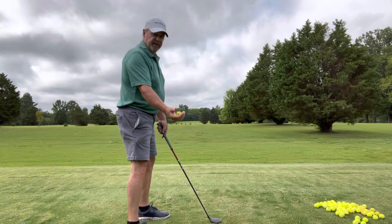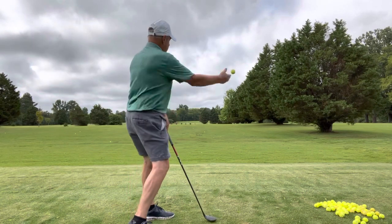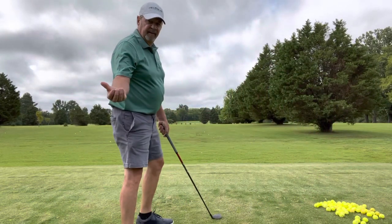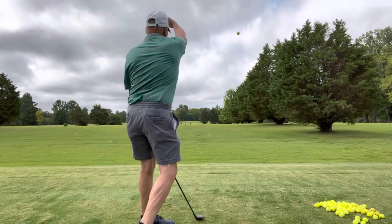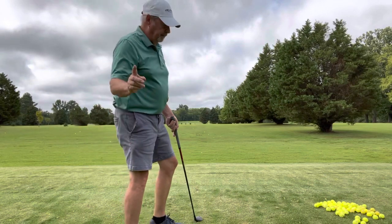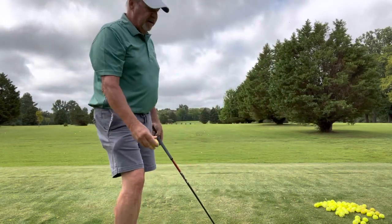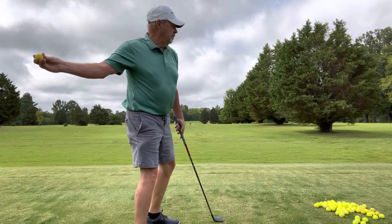So, centrifugal force — this is all we're doing, guys. Just out here like this, reach back. You'll throw the ball out there every time, but if I put pressure with my fingers on this ball, it could go anywhere, okay? And you don't want that.